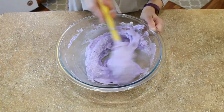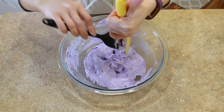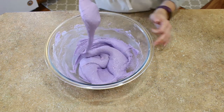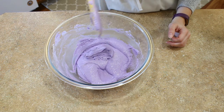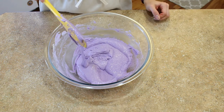Once everything is combined, you don't have to be quite as gentle, but still be kind of gentle, and you're going to begin to slightly deflate the batter. You don't want all of that air in there or else you're going to end up with hollow shells. So you're going to continue to fold, press your batter against the bowl a little bit, and continue this macaronage process until your batter flows like slow-moving lava.